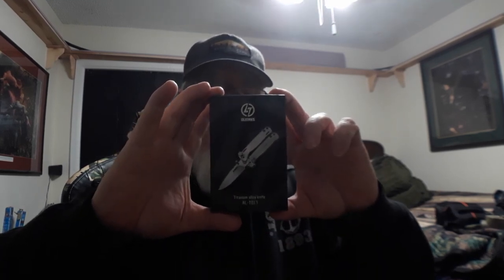Okay so we're back. The first knife we have is made by Olatans LT — I guess LT Olatans. Anyway, it is a titanium scale knife. It says titanium alloy knife ALT017. I'm gonna put some links down in the description for you guys. Here is the Olatans titanium scale knife.